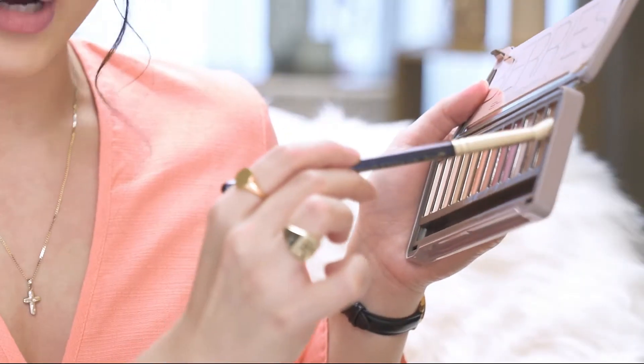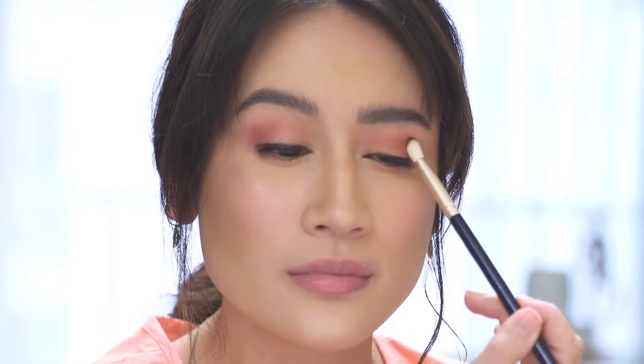Now that we've got a smokier look we're gonna concentrate a darker color at the corners of our eyes just to give it more drama. I'm going to use this brown shade and I'm just gonna place it in the corner of my eyes and then blend it to my crease.